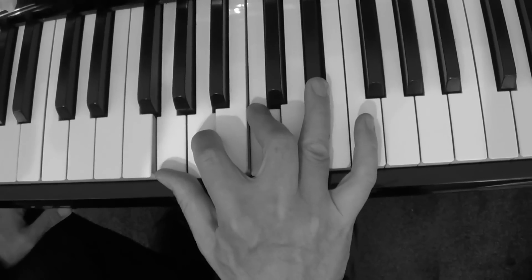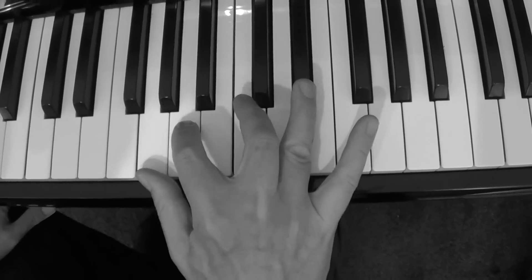G, A, C and E flat. I'm just doing it one, two, three, four. Just playing it like that.